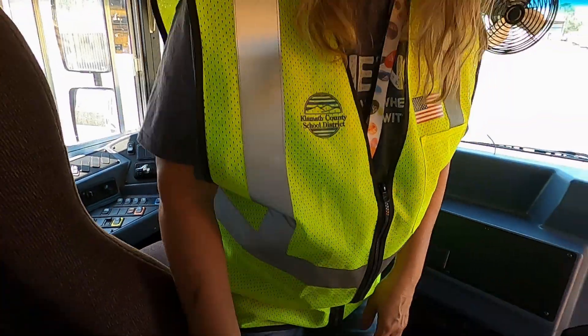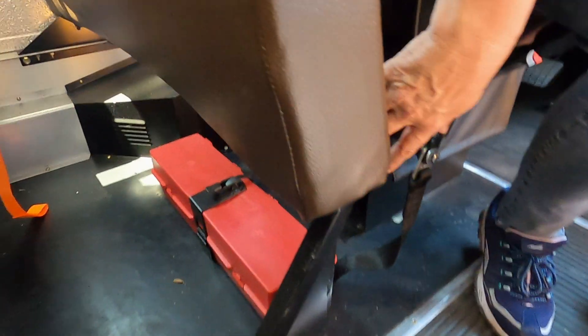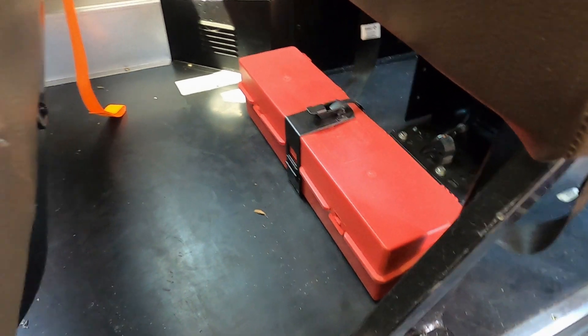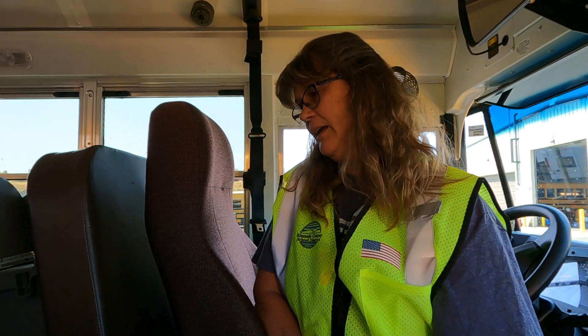The last bit of our emergency equipment is down here where we have three emergency triangles. We want to make sure those triangles are there. We also need to state that if this bus ran on fuses, that is where the fuses would be kept — spare fuses and the three triangles.